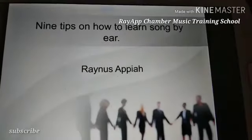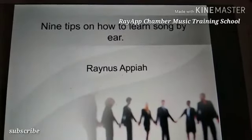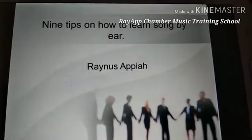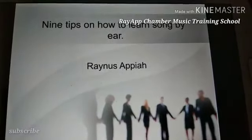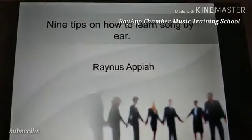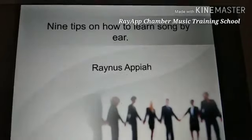Hello guys, welcome back to Reoptimal Music. In this video tutorial, we cover another lesson on 9 tips on how to learn a song by ear. We're going to quickly go through these tips.